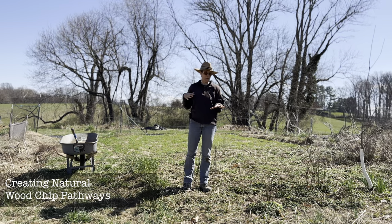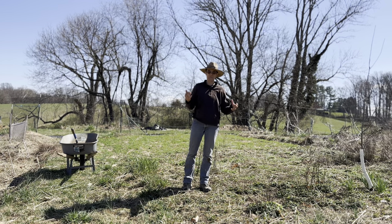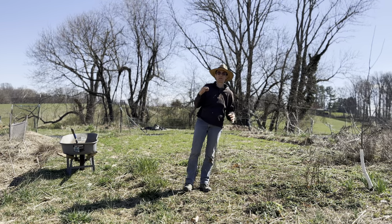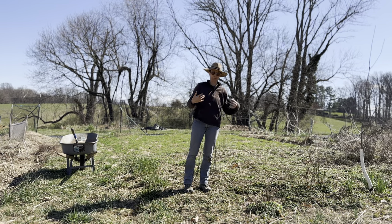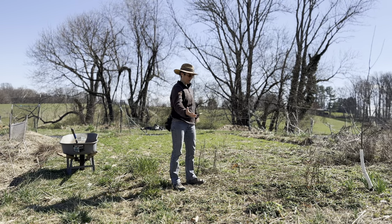Here we are in one of our perennial herb gardens. We're working on making it more visible and more accessible and much more easy to read the landscape. We're adding different features, and one of the elements is to add some pathways through it that will be much easier to maintain than what we've tried in the past. At the moment there's no visible pathway whatsoever.